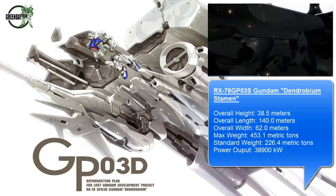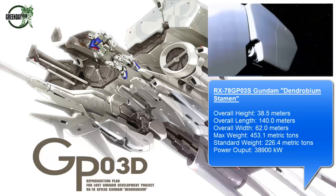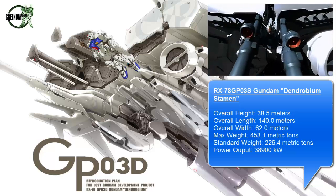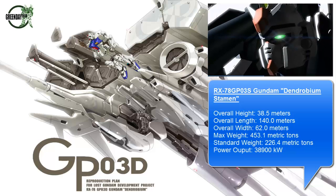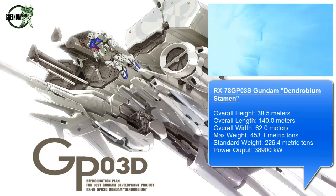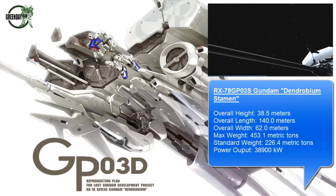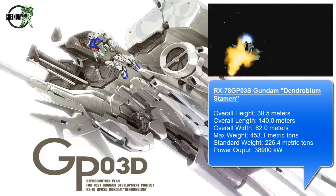The Gundam itself is the Stamen unit, and the actual Dendrobium is the Orchis unit. The two combine, and that's where you get the kind of prototype space assault mobile armor, as they refer to it. It's made by Anaheim Electronics and the operator is Earth Federation Forces.